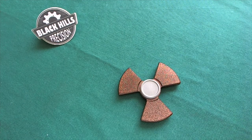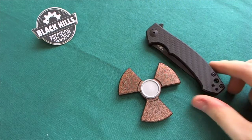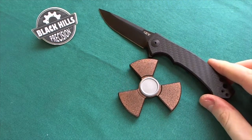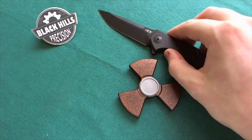The last comparison I have is the ZT0450 CF. In the closed position it looks like that, and in the open position like this. So I hope that gives you a little frame of reference for the size of this spinner.